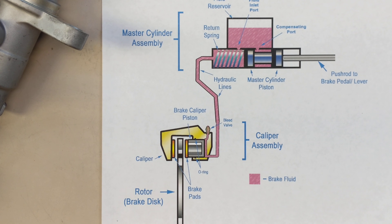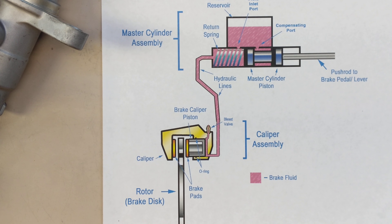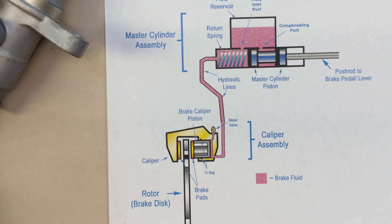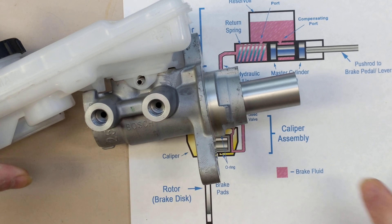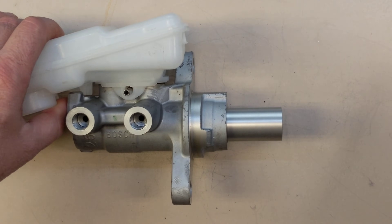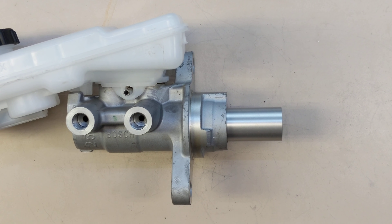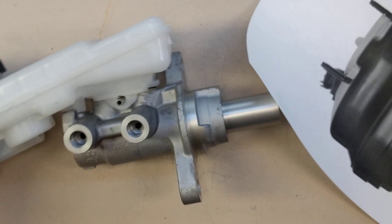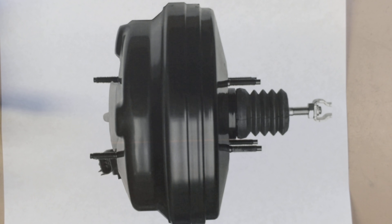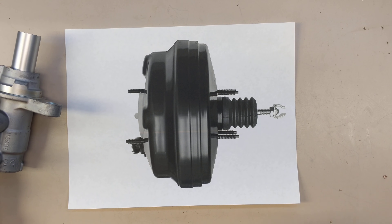Now, what's a rather new innovation — for probably 70 years now — is power brakes. Obviously, to make it easier to press on this, on internal combustion cars and some electric cars, they've come out with this thing, which, if you look under the hood of most internal combustion cars, you'll see this.